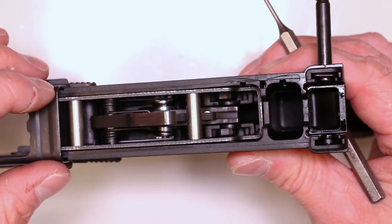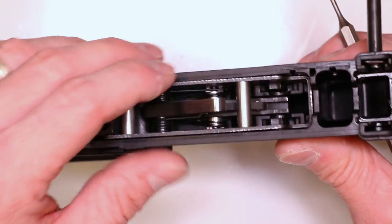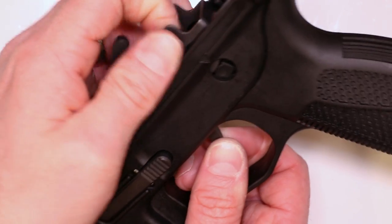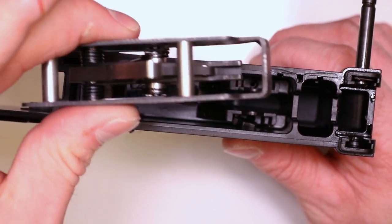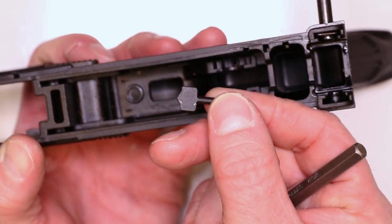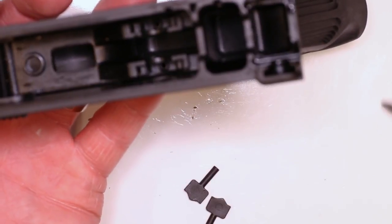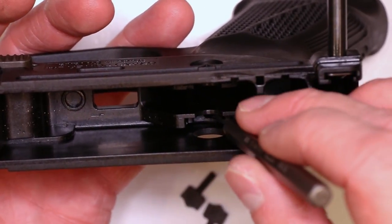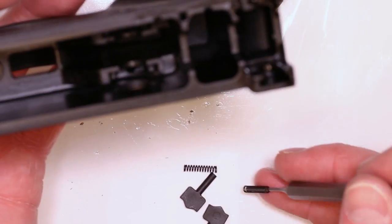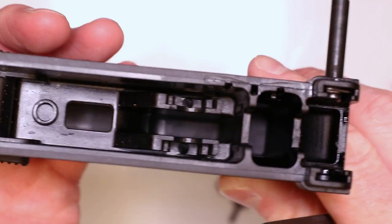We'll review everything again once we get it all out. We can pull the whole trigger group out — it's good to have the hammer locked, definitely makes it easy. Flip the bolt stop forward so it doesn't get in the way. Just push up on the trigger from the bottom and it'll all start coming out — don't pull the trigger, just push up on the whole assembly. Now we can get the detents out — one already fell out. There are two springs in there; I'll pull them out just for reference. The lower is empty at this point for the major components in the trigger group area.